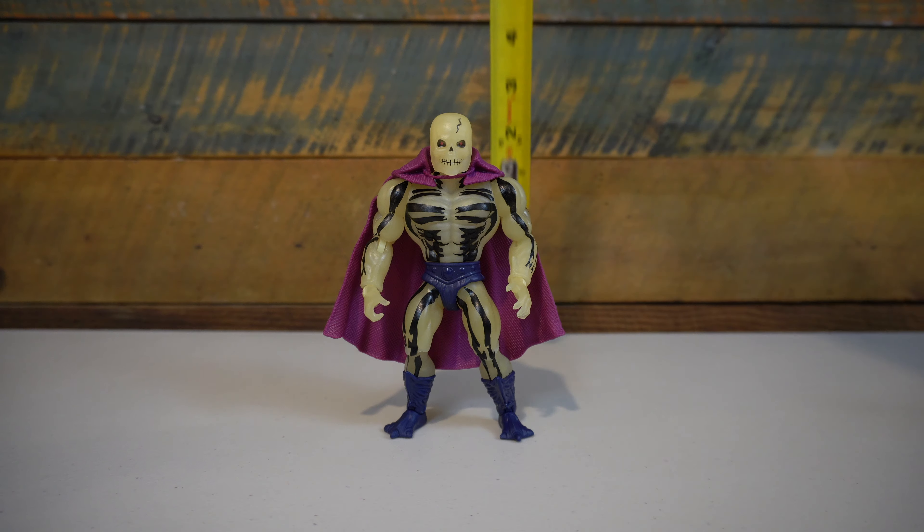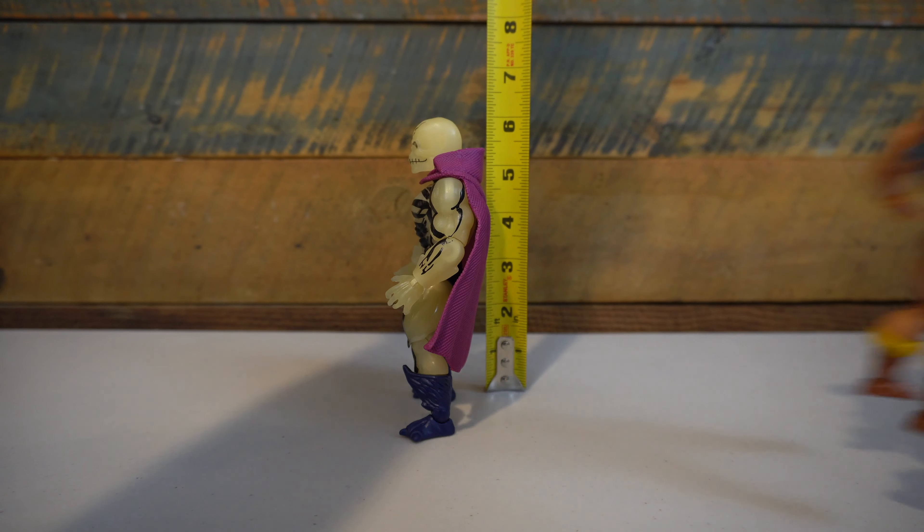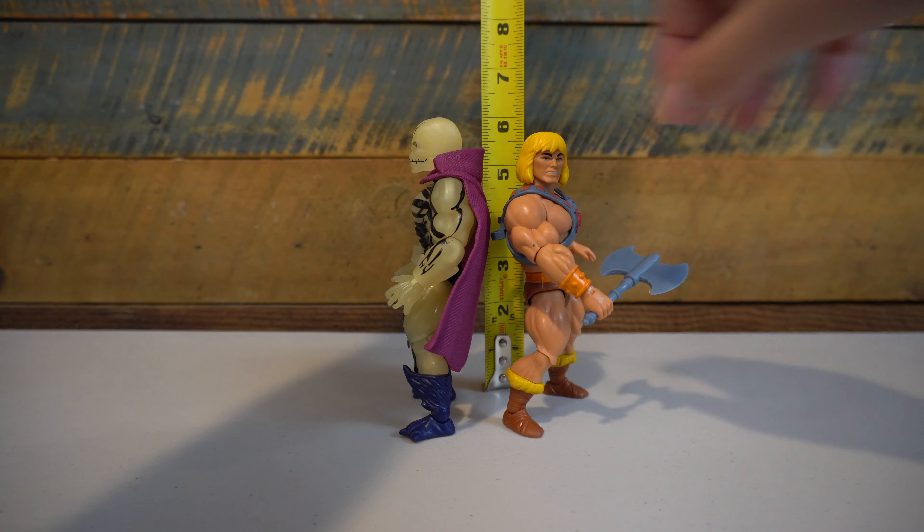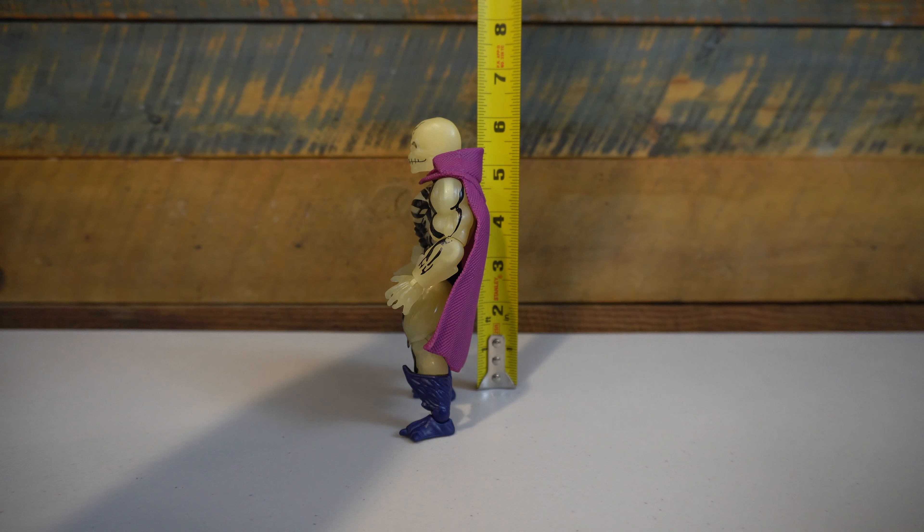We have new cross-sell artwork that features the original He-Man and Skeletor, but we're also getting the new figures coming this fall: Many Faces, Orko, Trapjaw, as well as this Scareglow. His little feature boxes show that you can put this figure under light and then it will glow.